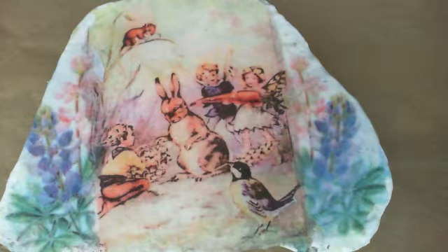Hi guys, thank you for joining me again. This is part 8 of the series: fairies and bunny rock painting tutorial. I'm going to show you how I add another feature to this rock, but this time instead of using paper rub-on transfers that I make, I'm going to use a stencil.